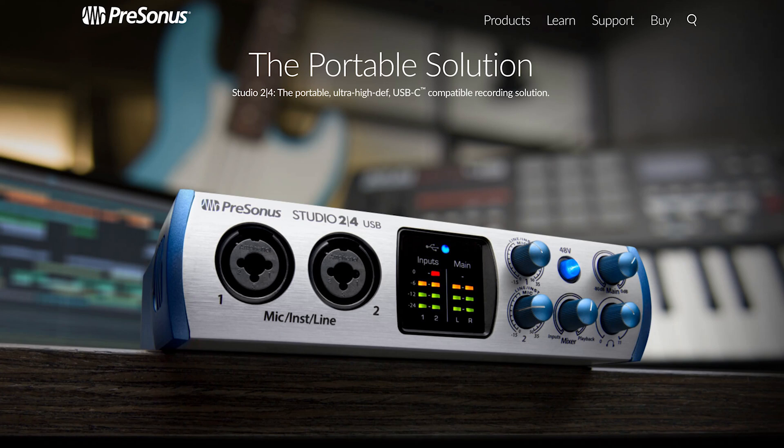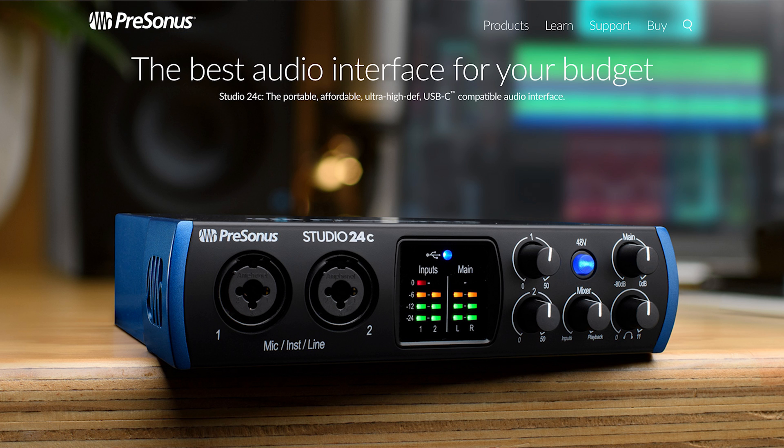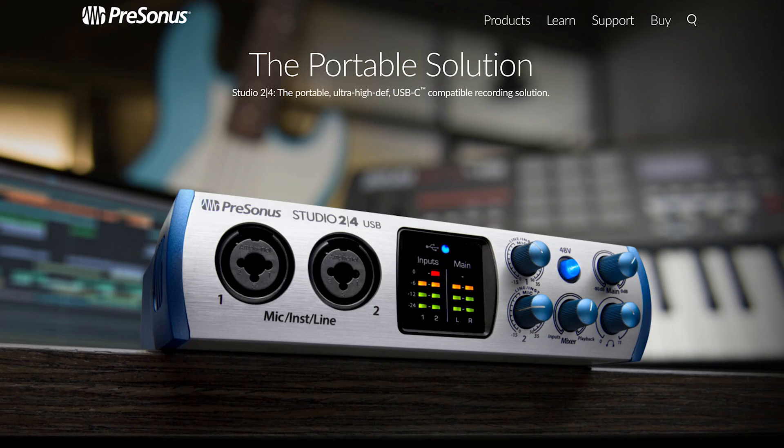The Persona Studio 24 audio interface I have has a gray silver face to it. And the one you're seeing now on the website, the Persona Studio 24-C, has a black face. It's exactly the same thing — one has a black face, the other one doesn't. But it's exactly the same thing, and it's a pretty awesome piece.